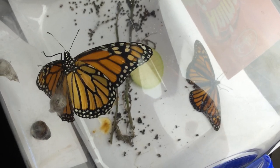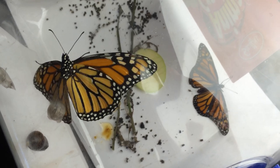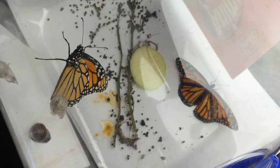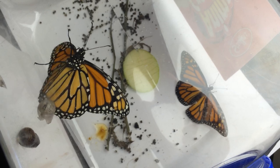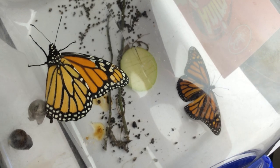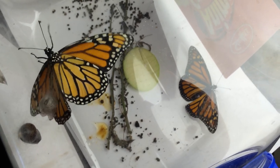I put a little piece of apple. We didn't have any bananas in the house, so I took a sliver of Granny Smith apple which was quite juicy and sliced it up with a paring knife so that the monarch butterfly could get to it. We'll see.